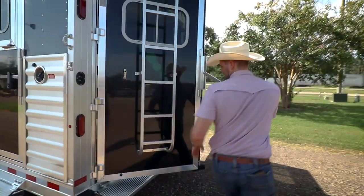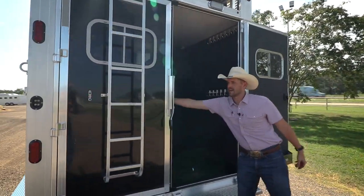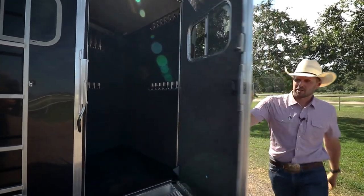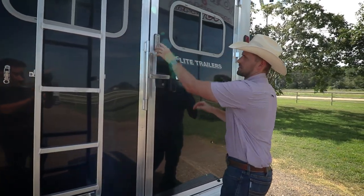This trailer right here has the patented Elite twist lock, which makes this side super easy to get in and out of. We also have three latches on the back with a combination lock.